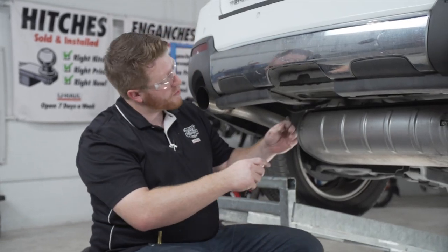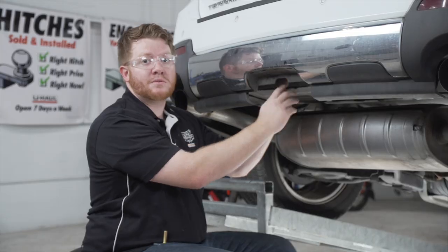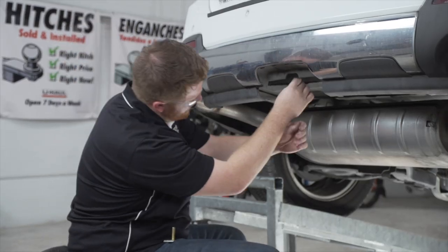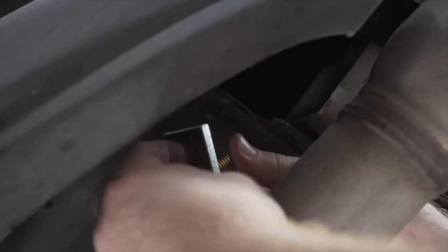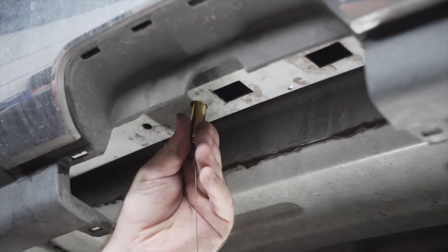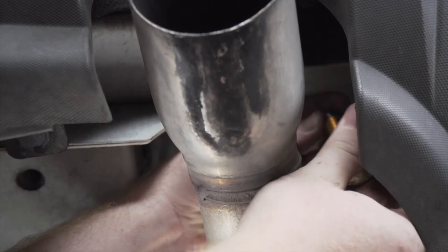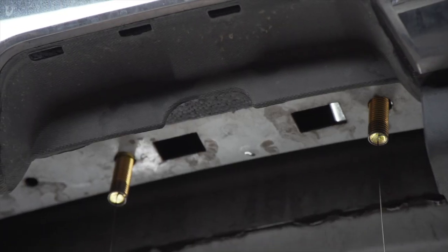We're going to start by taking our fish wire and putting it into our attachment hole. It won't be able to come out of the square hole next to our attachment hole since it's not big enough for our block, so we'll push it all the way out to the end of our frame, where it will come out right at the end of the frame over the exhaust. We'll attach our bolt and block to our fish wire, pull it through, then repeat on the other hole, leaving both fish wires in place.